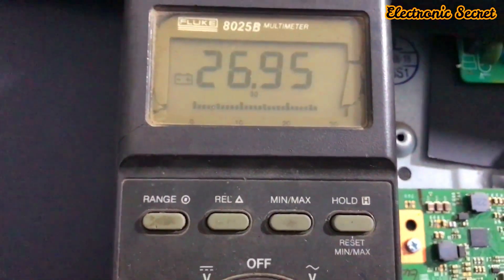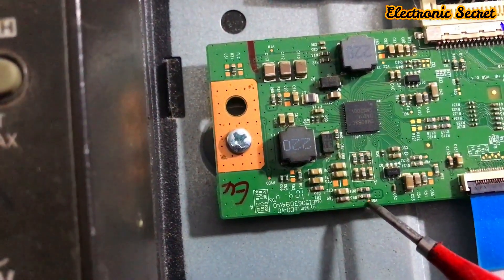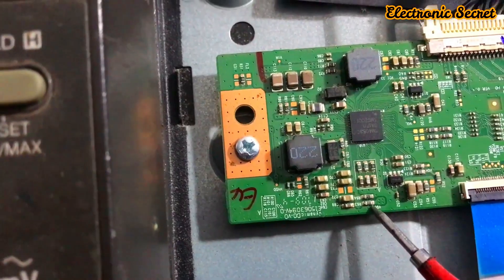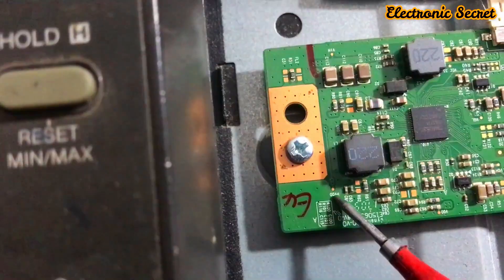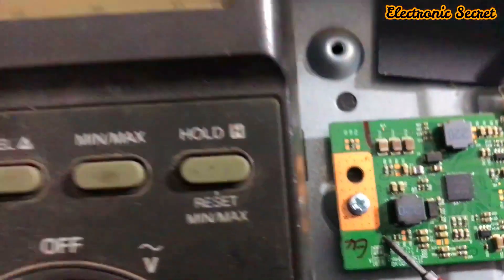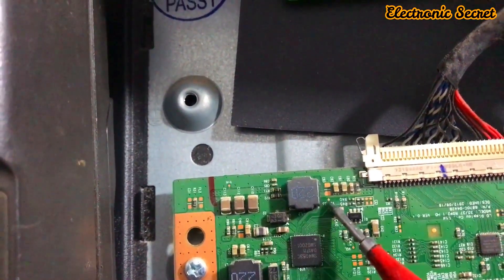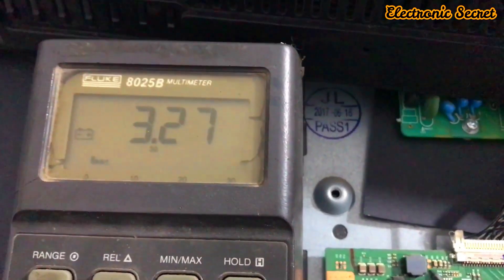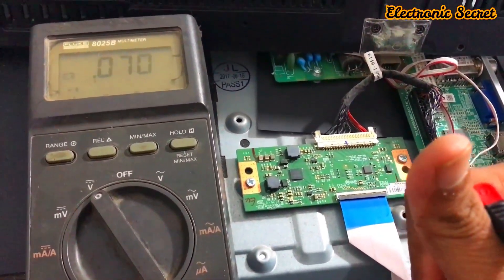Then check VGH, which should be 25 to 30 volts — it is okay. Then check VDD, which should be around 15 volts — it is good. Next, the half of VDD is 7.73 volts — it is good. Also check VCC, which should be 3.3 volts. Our DC to DC voltages are all okay, so we will move to the next part.